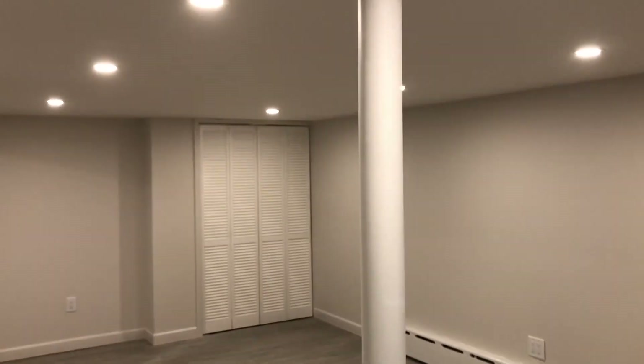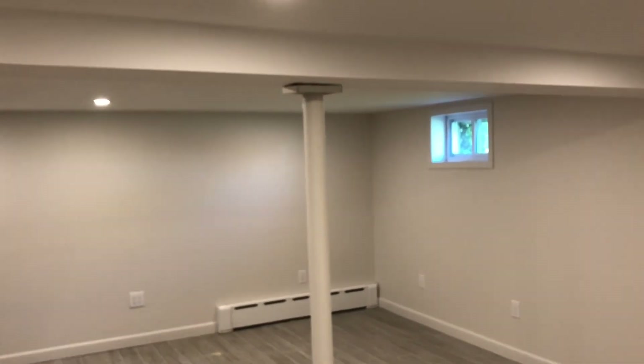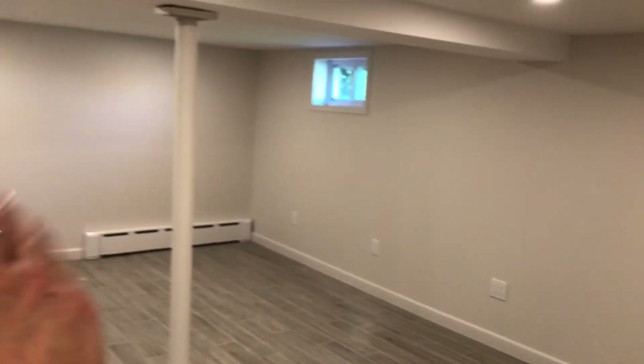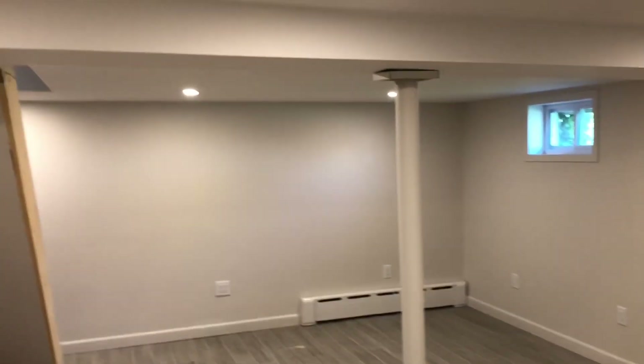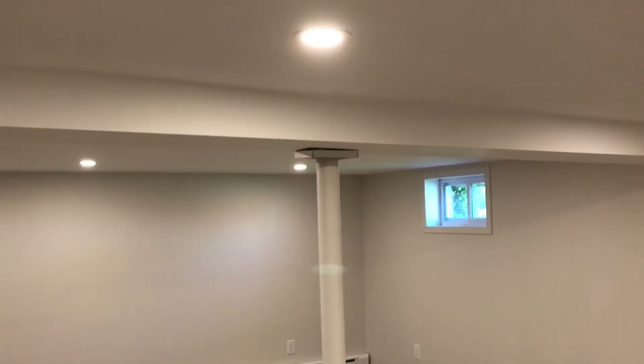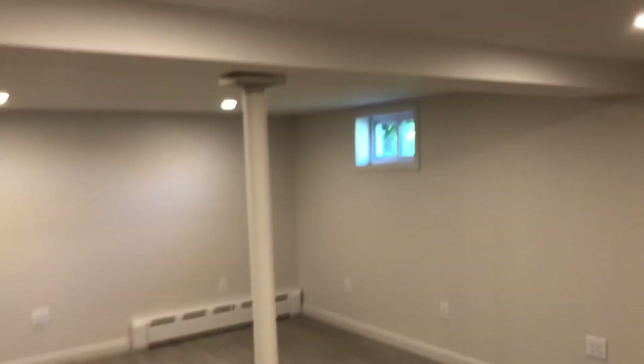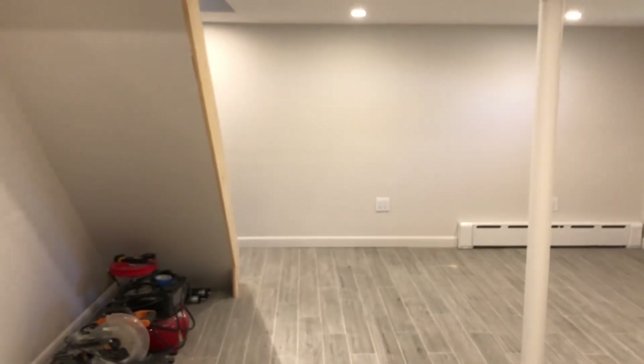The other thing I'm happy with is the way we set up the lights, because for the most part they look like they're going to be in the right place for where the bench work is going to be situated — meaning there's not going to be a piece of wood or covering on top of a light. Things change with planning, but for the most part I think it's in the right place.